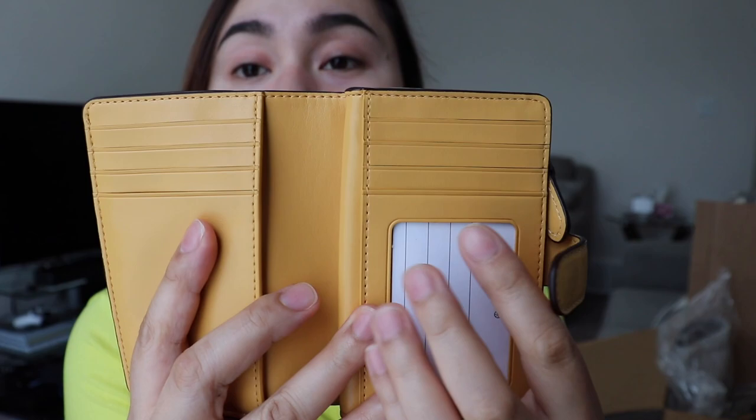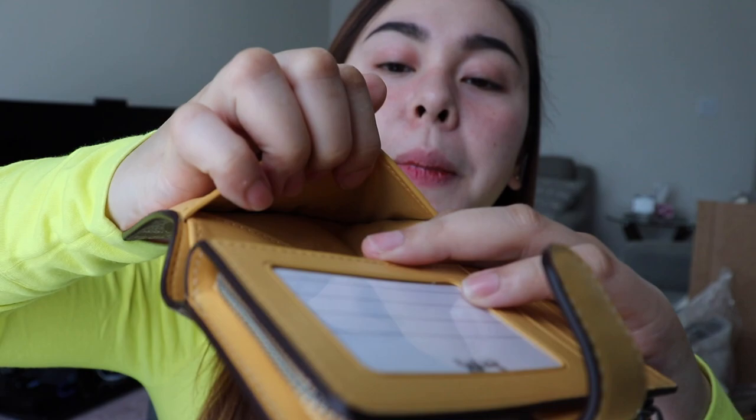So it has one, two, three, four, five, six, seven card slots and one ID window, one packet here and one more packet here. There's also a pocket for your cash bills and a zip pocket for your coins.